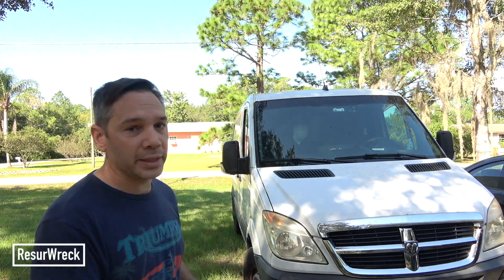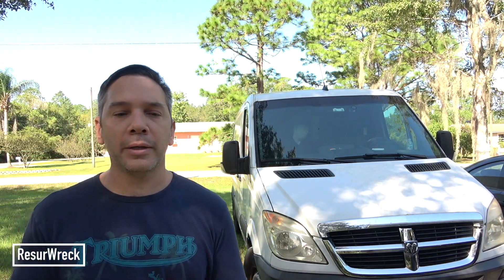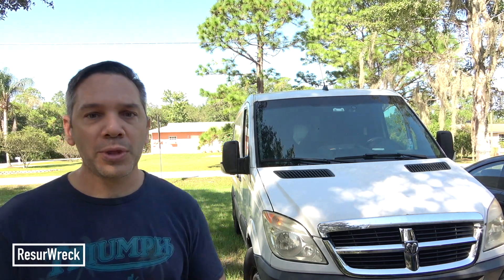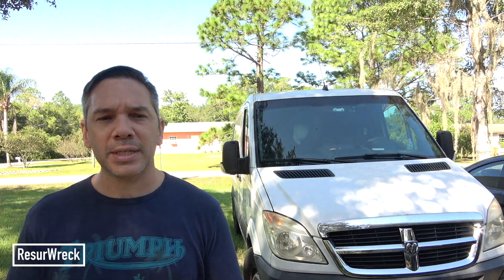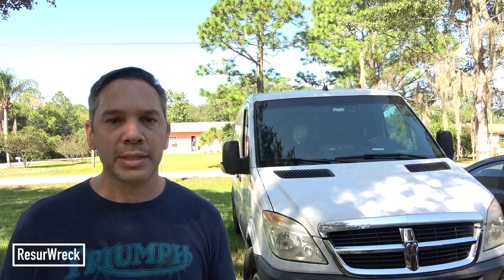Welcome back to Resurrect. Today I want to talk about sprinter vans. I own a sprinter van that I bought from a salvage auction several years ago. I use it for a mobile technical service and to move large parts for other projects. It's been a great, reliable van — 150,000 miles and it's a 2008, so over 10 years old. It has a diesel V6 3.0 engine. The configuration is pretty much the same from about 2007 until the current 2019 van — they all share the same chassis and engine for the most part.